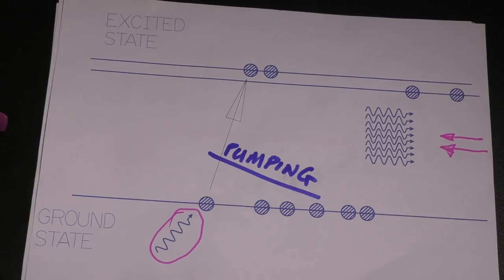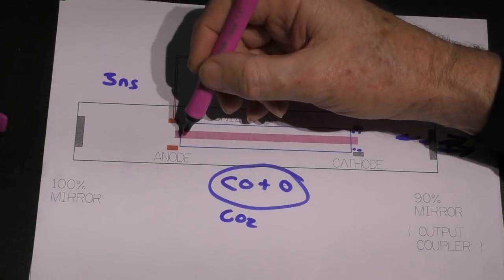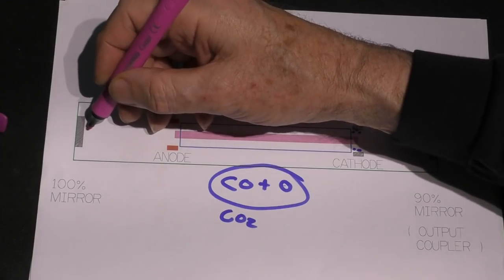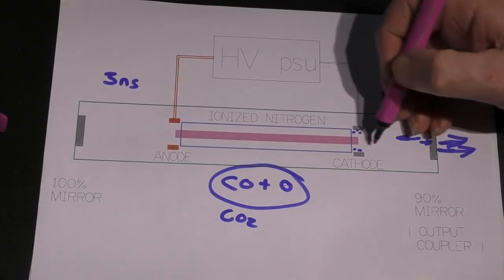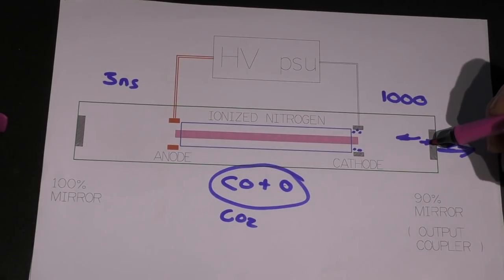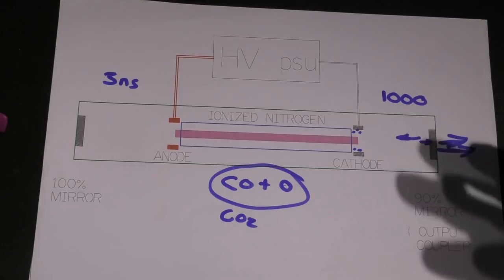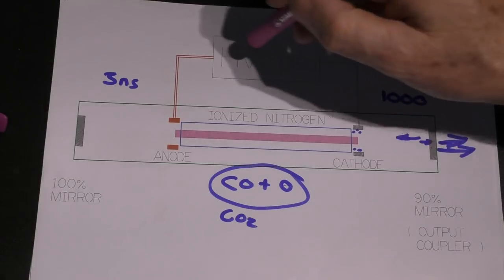The pink photons are contained within the tube, but coming out the end we've got invisible photons at 10.6 microns infrared wavelength bouncing up and down inside. The laser is the invisible army marching backwards and forwards. When it gets to one end we don't have a 100% mirror — we've got something like a 90% mirror. So for example 10% of the army escapes — this is our laser beam that we're going to use. The rest is sent back to regenerate more laser beam, making it a stable, constant output laser beam.